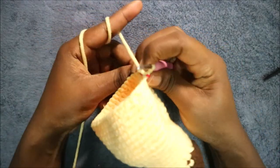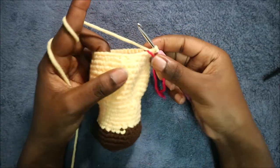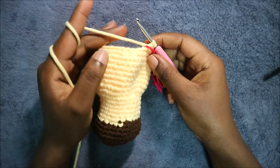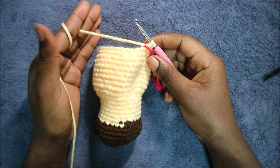In the next two rows — row 26 and row 27 — we're going to do single crochet all the way around in each row for a total of 36 stitches in each row. I'll see you when you're done with the 27th row so that we start the 28th row together.